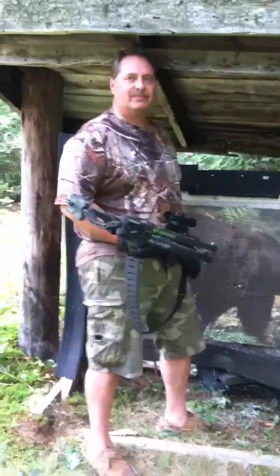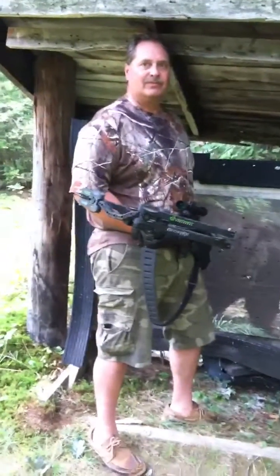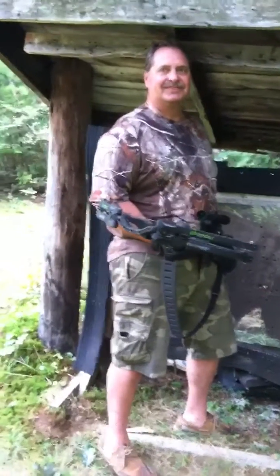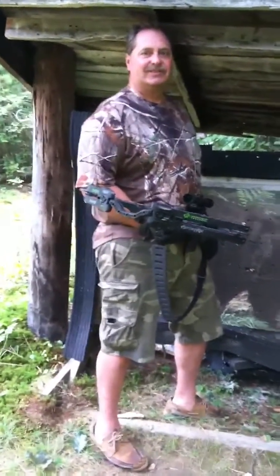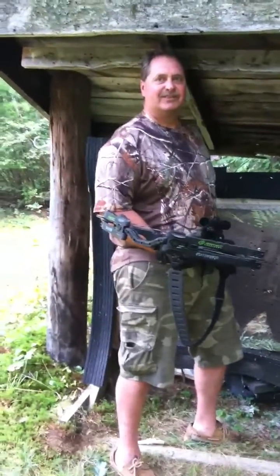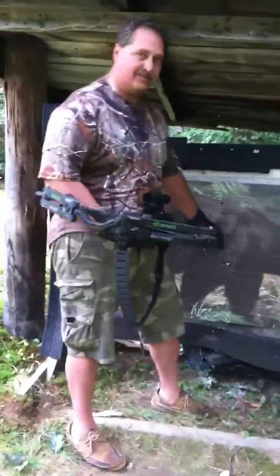We're here at the Manchester Bowhunters Club in Auburn, New Hampshire with Scott Camaretas. We're shooting the Ghost 400 — the first time we've had the Velocitip on the Ghost — and Scott's been kind enough to do some shooting. Let's go ahead and pull the arrow and see what we've got.